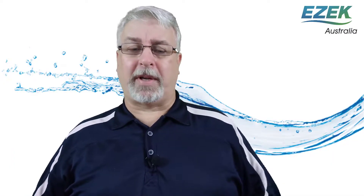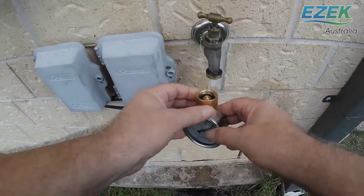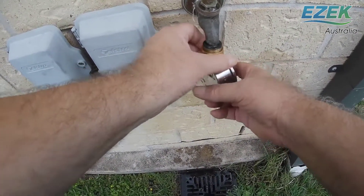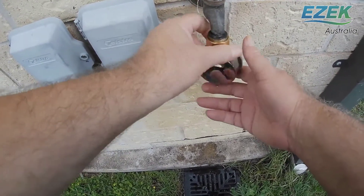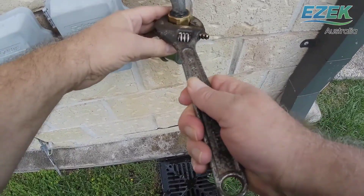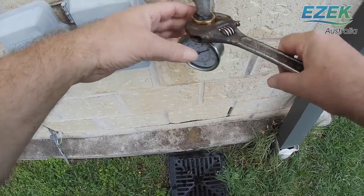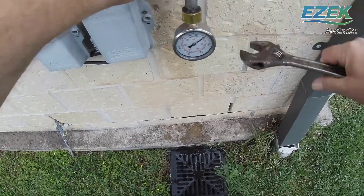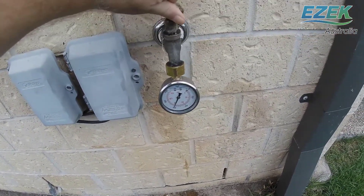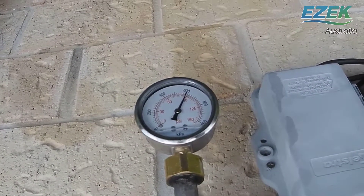The easiest way to check your water pressure is to grab one of these water pressure gauges from a hardware shop. They only cost around $20 and you can find them in the irrigation section usually. Then just screw it onto a tap. You might want to tighten with a spanner or you'll get water spraying everywhere. Then turn the tap on full blast. This one's right on 600 kilopascals which is too high for our water purifier.